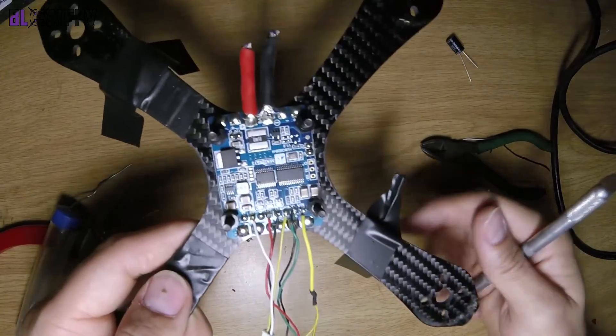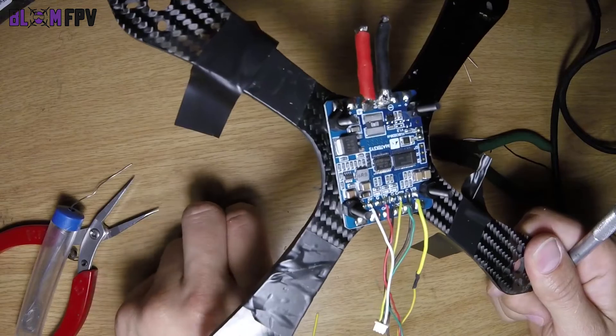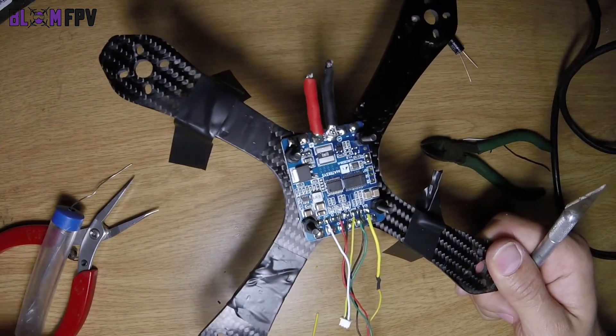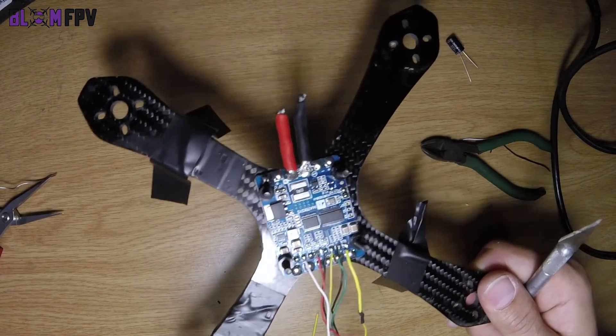I hope this video helps you. I'm going to carry on wiring this up and you can have a look if you want — maybe get some tips on how I do it, which will make life a little bit easier for some of you.